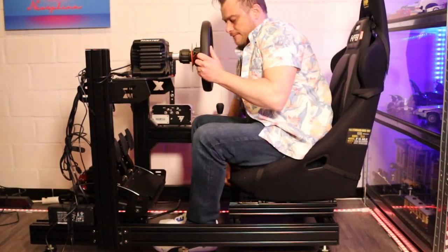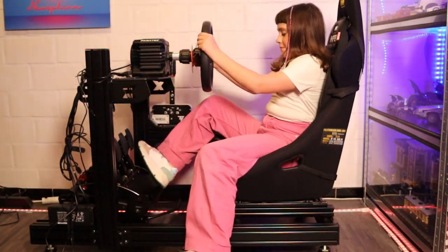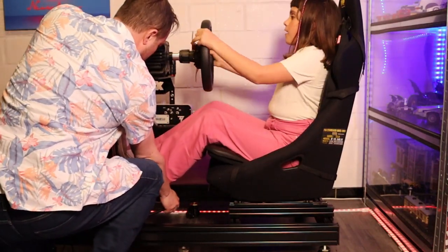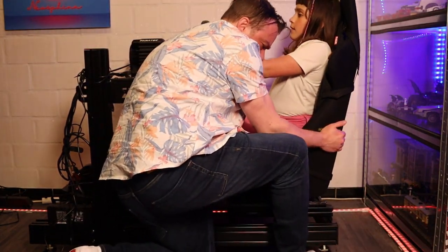In the past there have been several occasions when someone came over and they were interested to try out sim driving. These people were friends of my daughter — so kids — but also other adults, smaller or taller than myself. At all those occasions I couldn't produce a very good position for them to sit in, because of limitations or the difficulties of resetting the configuration.